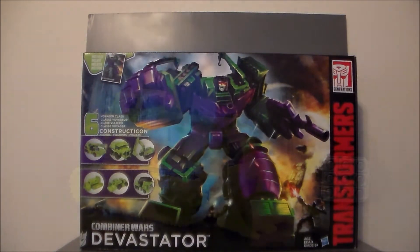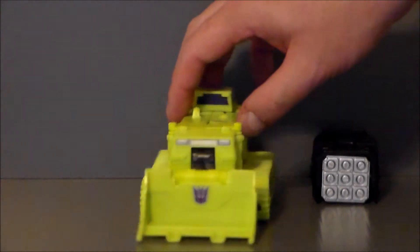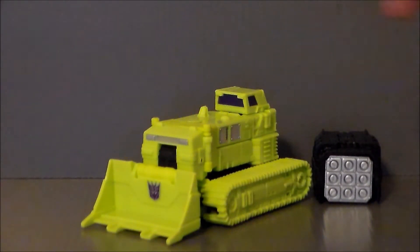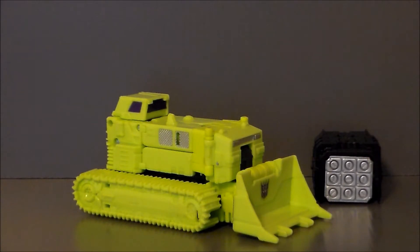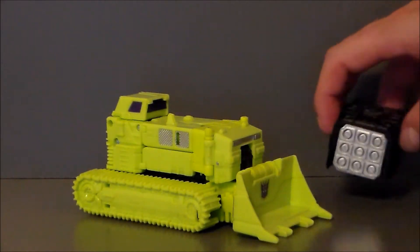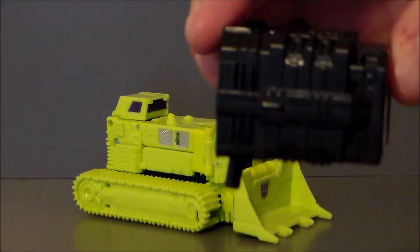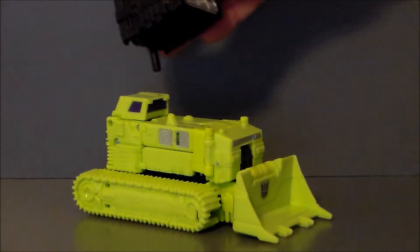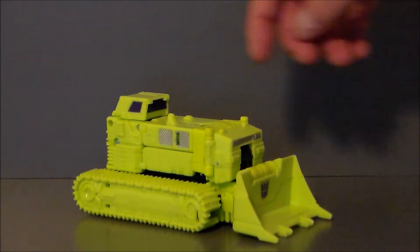Let's go ahead and crack this thing open. Today we're taking a look at Bone Crusher. This was actually the only Constructicon I had as a kid, so he's always been my favorite. He is a green bulldozer, which he's supposed to be. His accessory is this missile launcher thing that also turns into Devastator's hand. The funny thing is you hold it with this tiny little piece, and there doesn't appear to be a place to mount it on the vehicle, which is very strange.